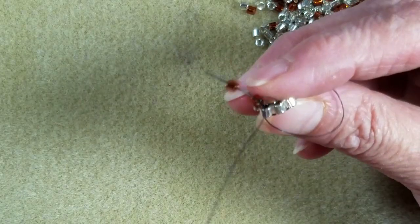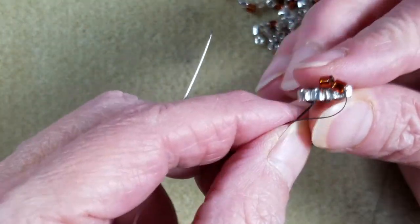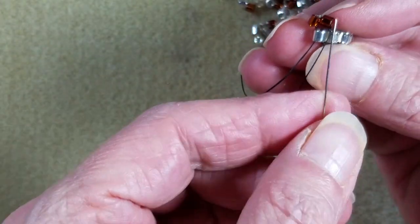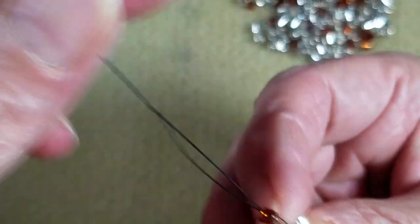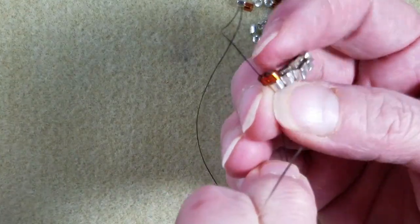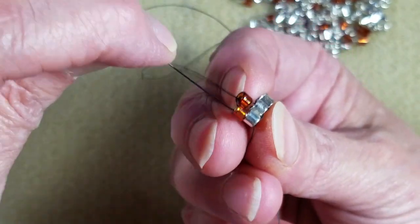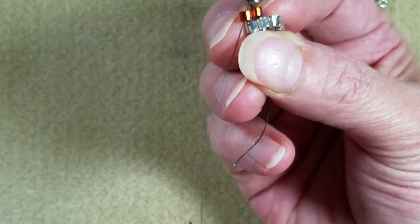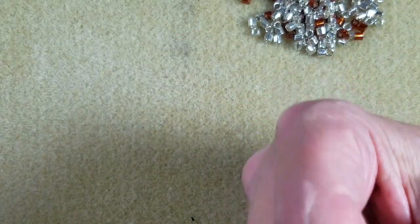Pull those beads around. I'm going to come back up through my second bead. I've got a little bit of looseness — I think it's my tail thread — so that lets me know I should put a stop bead. Now I'm coming up through the second one, going to straighten this bead up a little bit, come down through the first one, and go back up through my second one again. That's going to set those two beads side by side.